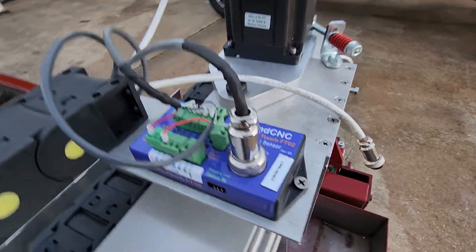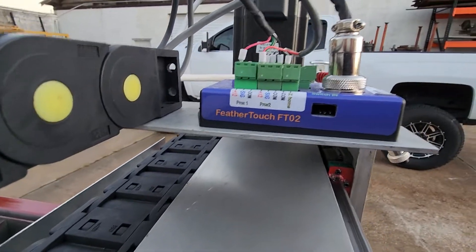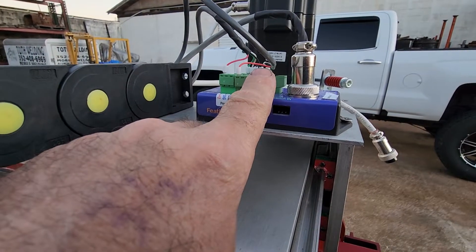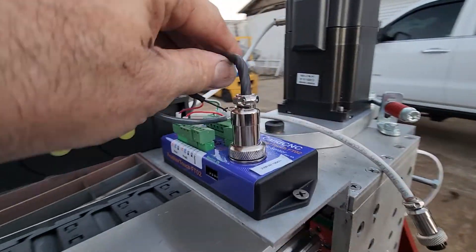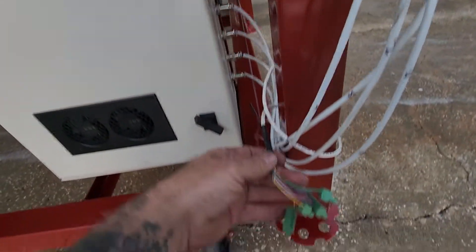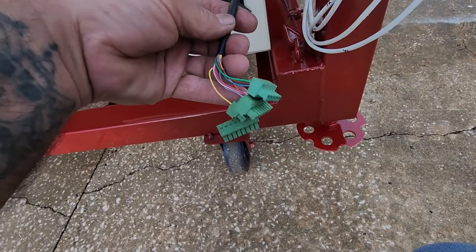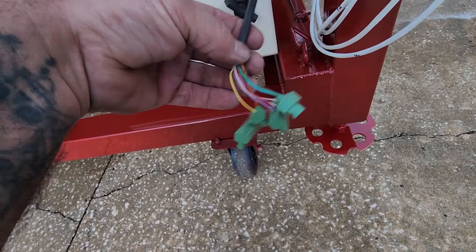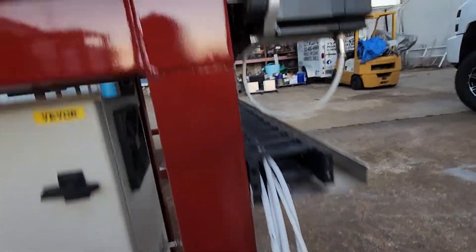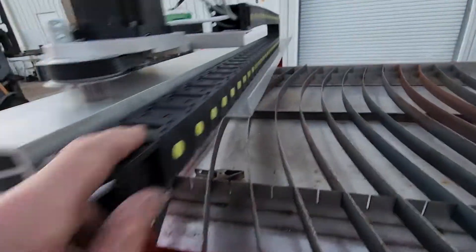I don't have my Z-axis mounted because it's still on my other table. This newer feather touch — I really like it because you can plug all your sensors in here and only one wire runs back to your control. This includes all your limits, your touch off, your ohmic — everything is in this one wire, so it really cleans things up a lot.